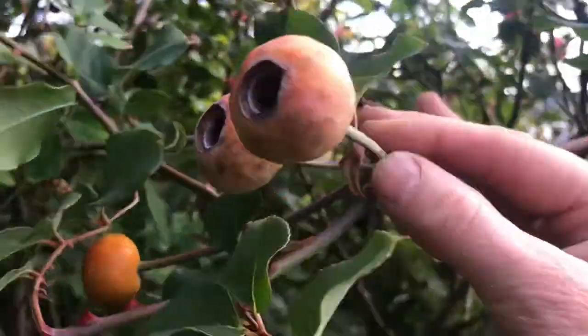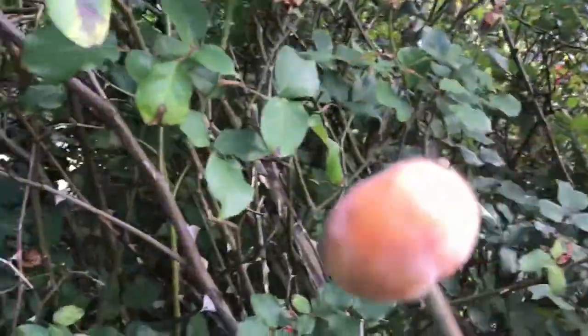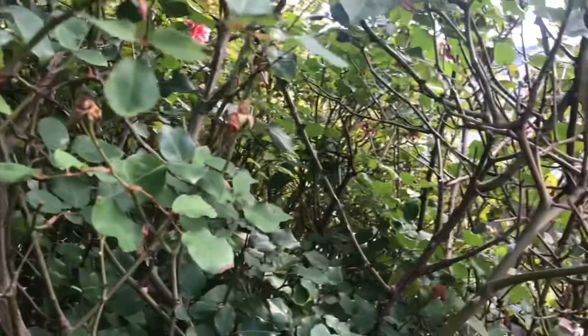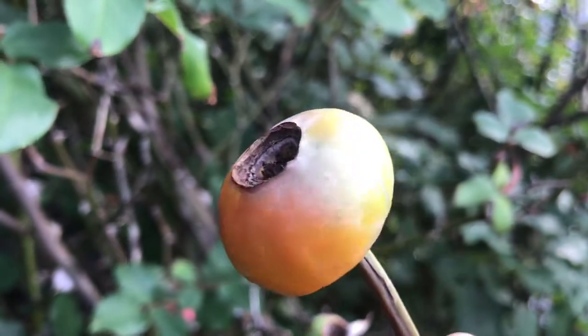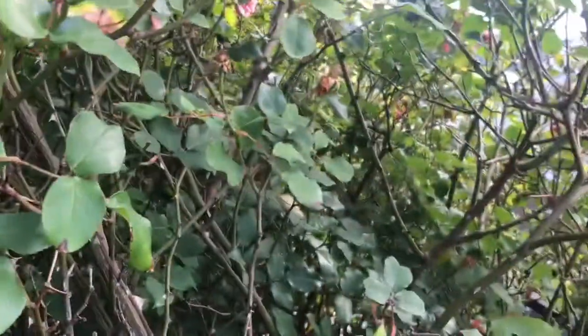I'm going to pick these off — and it does pick off, okay. I've just picked it off and it's going into my colander with the other ones. I'll do a video about how I get the seeds out, because there'll be a lot of seeds in here. Some people make a jam, some people make a paste, some people make a tea, some people make a tincture.